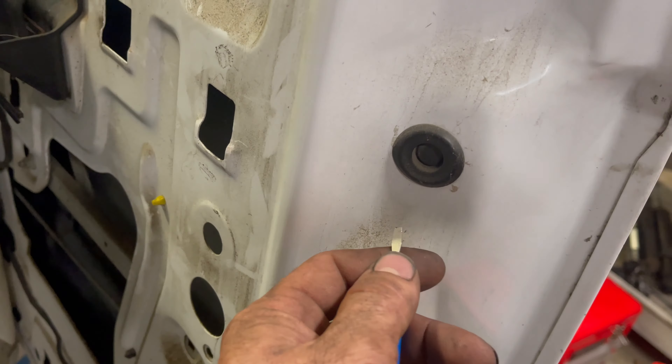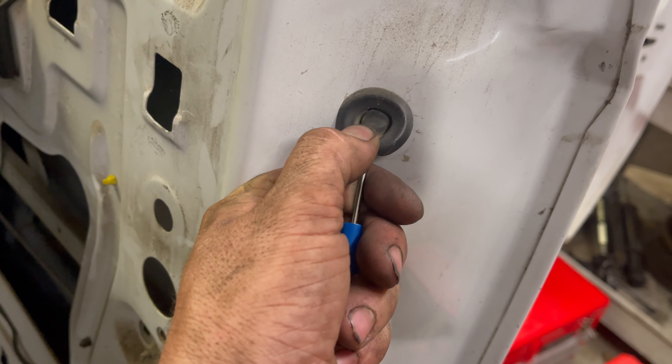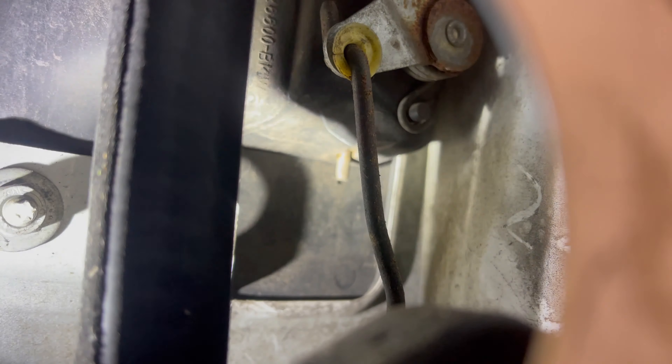Pull back the weather stripping. We're going to remove this little insert here with a flat head screwdriver to expose the 11 millimeter nut behind it. On the exterior door handle, you will see a rod running down to the door latch mechanism, and there will be a little green retainer. We need to open that little green retainer to separate the rod from the door latch. Got it open — see how that's pulled back now? With that released, we can pull the rod that goes to the door handle back, and now it is separated from the door lock mechanism and the door lock actuator.